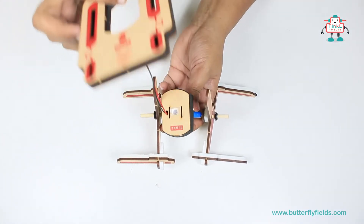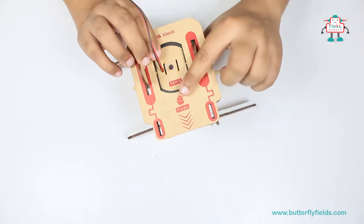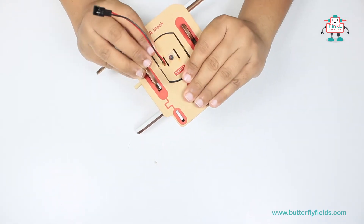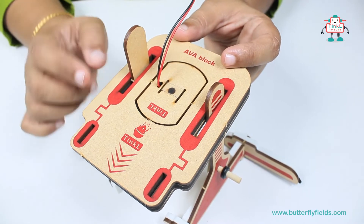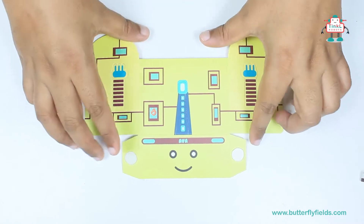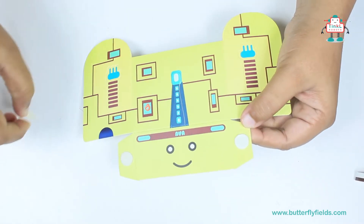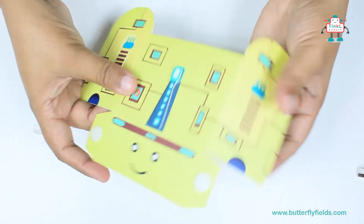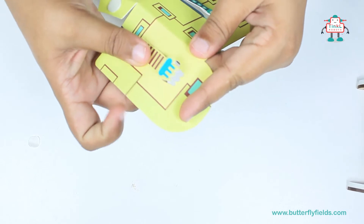Now take the Ewa block and fix the motor. Make sure that the Ewa legs come out of the slots. Then peel off the tape from the Ewa, fold through the creasing, and pop out the hands.